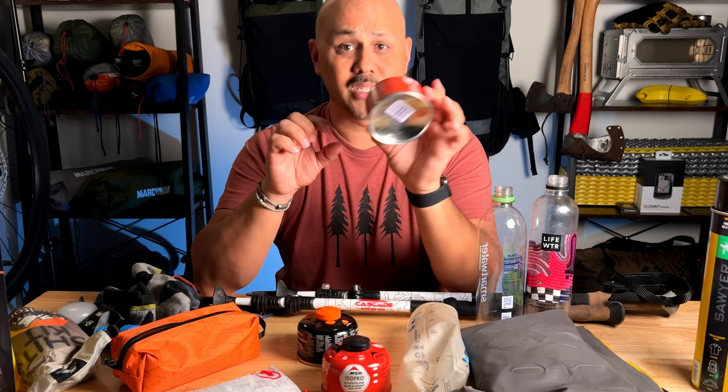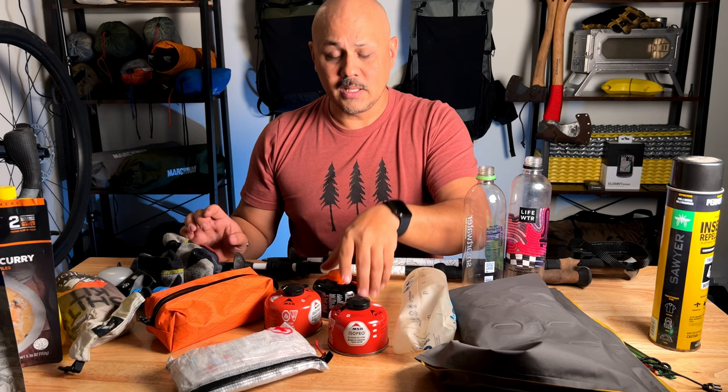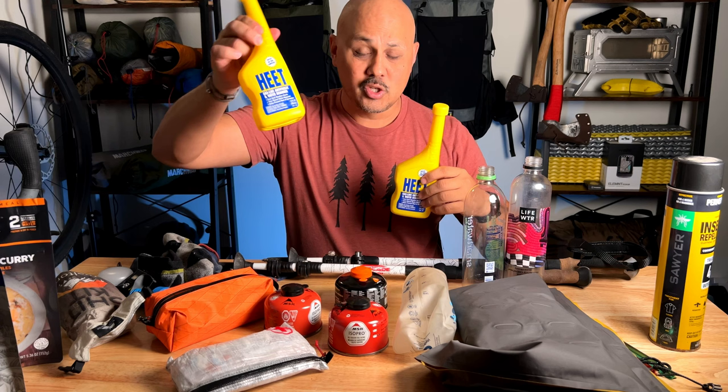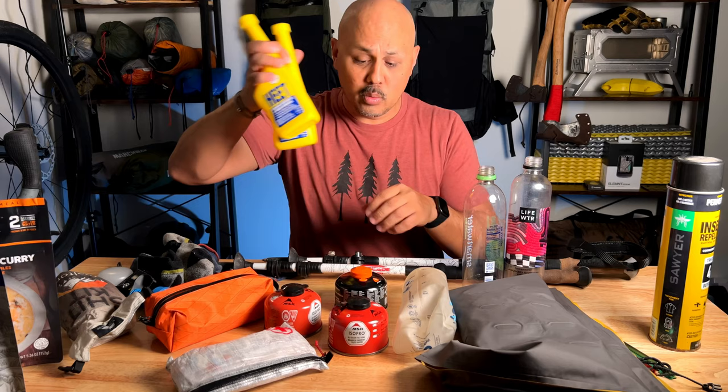I also use an alcohol stove from time to time. I use HEET — basically denatured alcohol. If you're going to use HEET, make sure you get the yellow bottle. This is just about empty, so time to stock up. You can also buy a can of denatured alcohol — Walmart or your hardware store probably sells it. Make sure your fuel stocks are ready to go for the season.